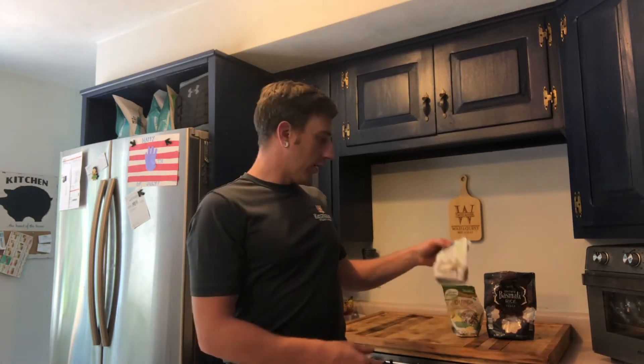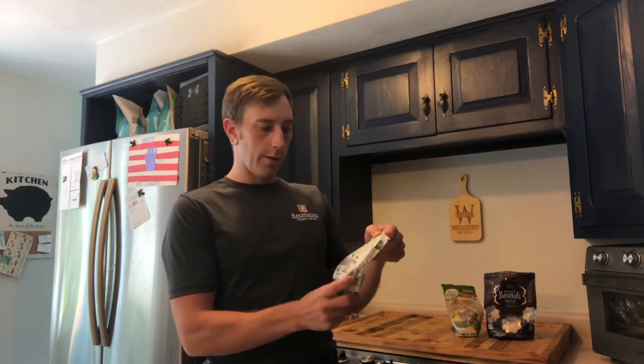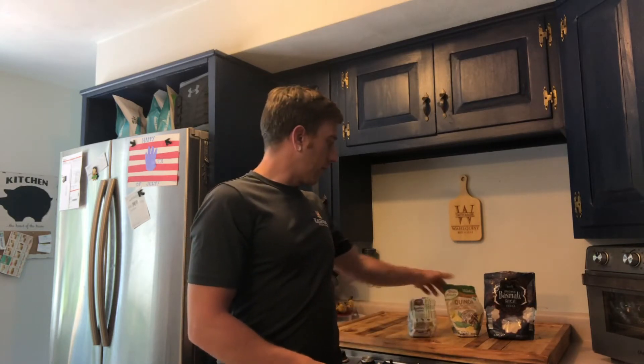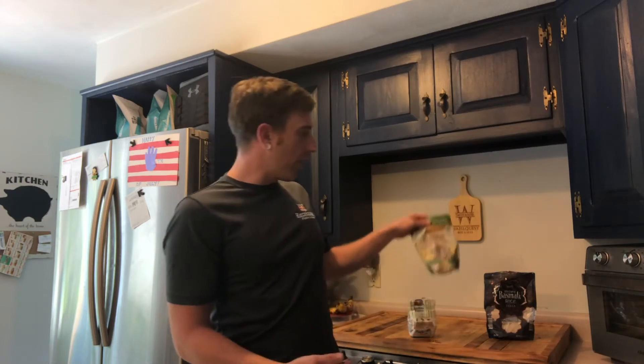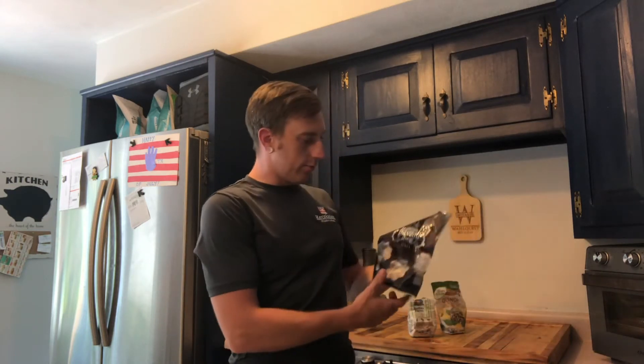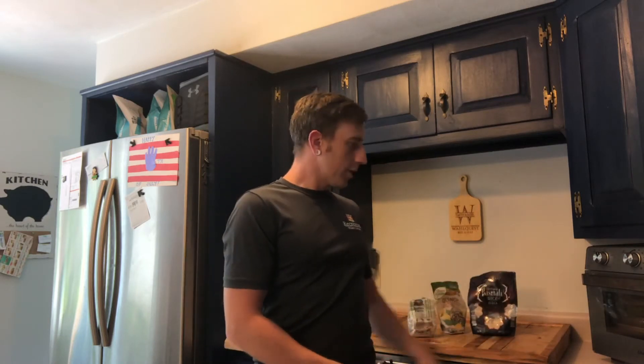Three grains specifically I use are farro, which is an Italian grain, quinoa, which is a South American grain, and then I always keep some brown basmati rice on hand. I like to use these three because they each have their own characteristics depending on what you're looking for in a grain bowl.